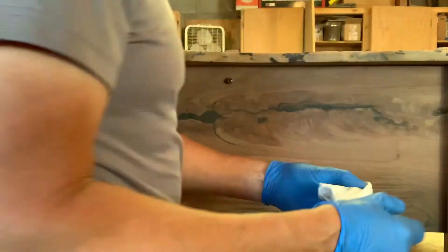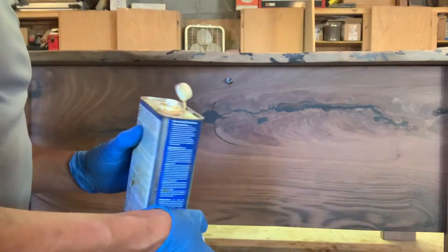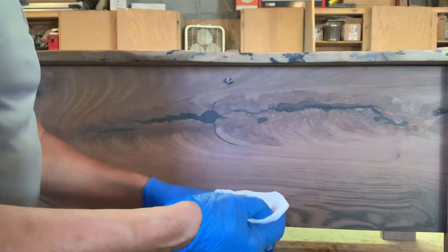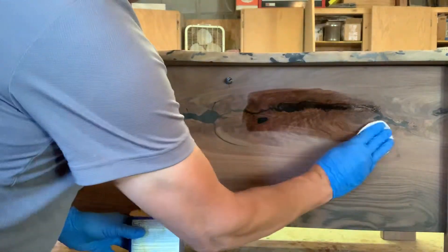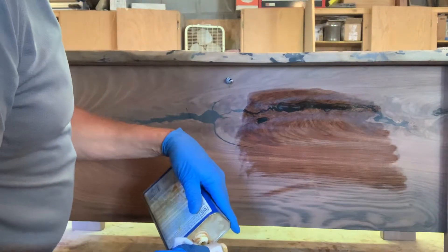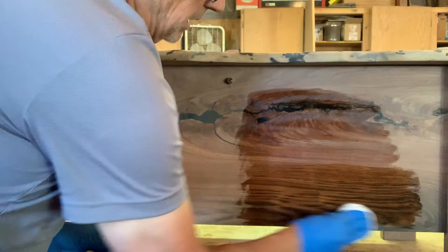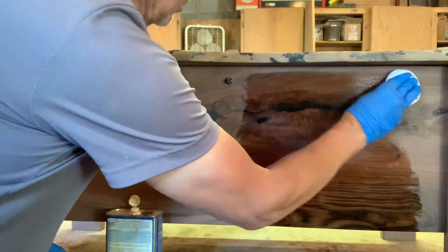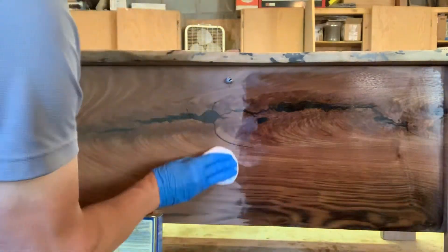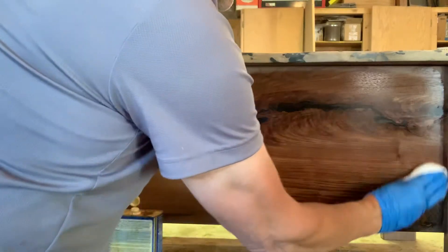Always try and do a sample before you start on the whole thing. But let me show you how this will light up here. Oh my goodness. So you can see what's going to happen. What a beautiful piece of wood. Absolutely gorgeous. I'm going to take this hardware off and then finish oiling.